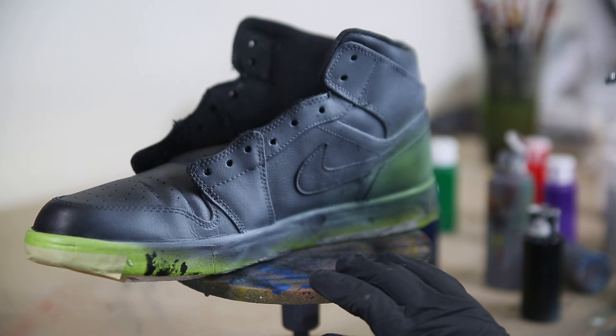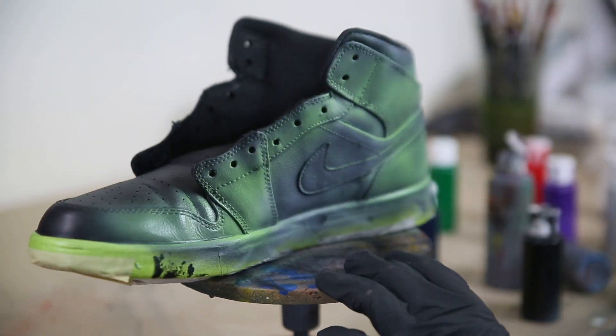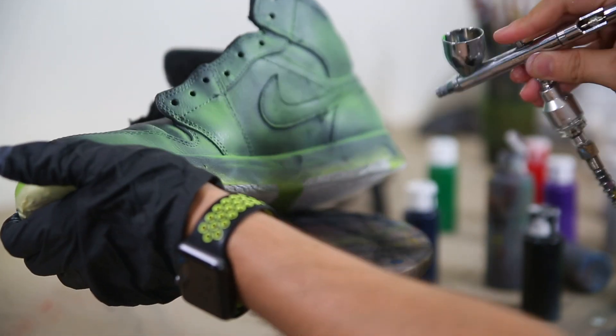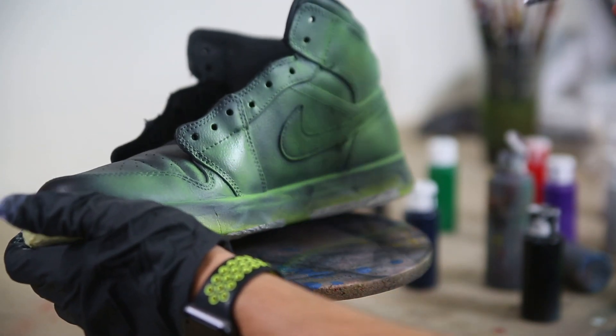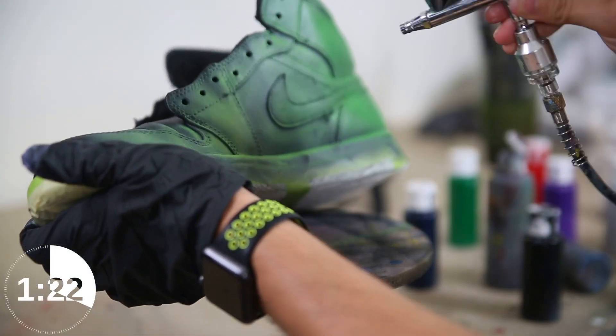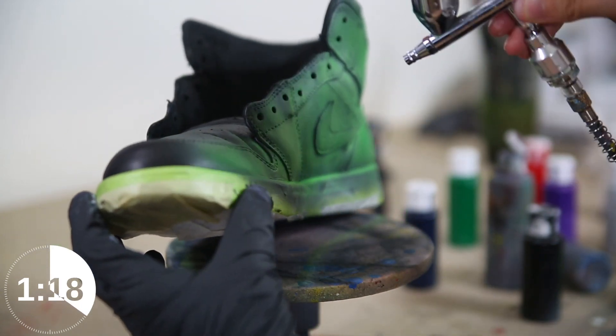After you have that white base, go ahead and lay down your color of choice on top of it. In this situation I'm going to be doing a nice light green on top of that. The goal here is to lay down the color of the skulls first, and then after that we're going to build all of our black on top through the noses, the eyes, and all the contours and the rest of the shape of the head.